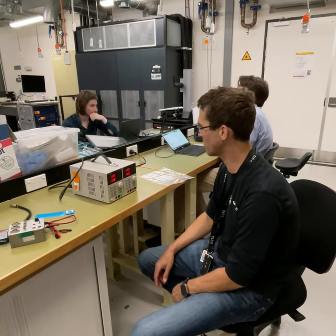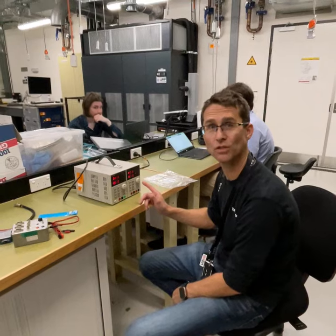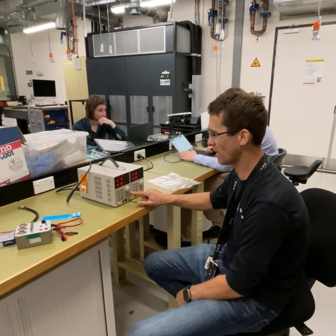Ben Hawken in the Vibration Lab at UTS Tech Lab, just recording a short video on how to use these lab-based power supplies.